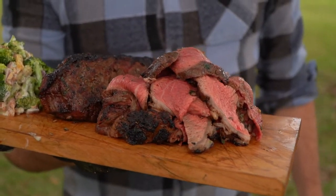Folks, look forward to seeing you next month for another exciting episode of Steak of the Month Club. Cheers.